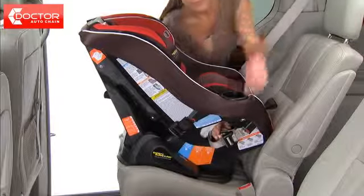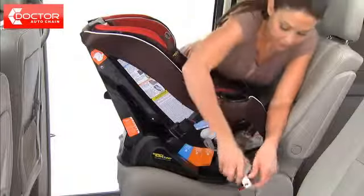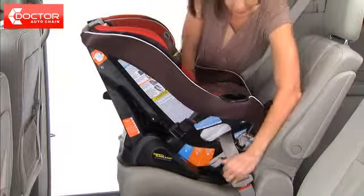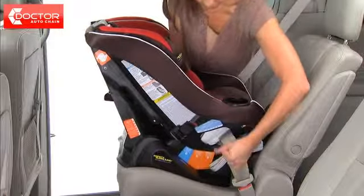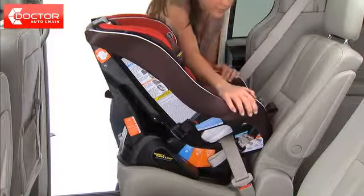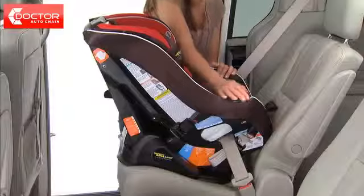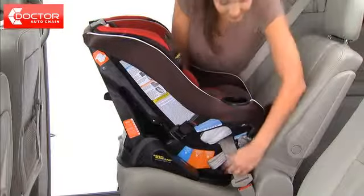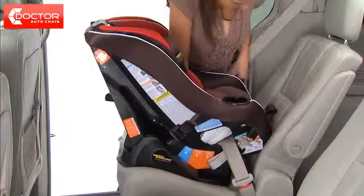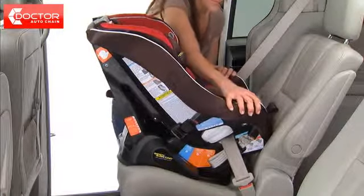Thread the vehicle seat belt through the rear facing openings under the seat pad and buckle the belt. Do not pass the vehicle belt over the top of the seat pad. Press down firmly in the center of the car seat to compress the vehicle seat cushion while tightening the seat belt. To check for secure installation, hold the seat and pull front to back and left to right at the belt path. The car seat should not move more than 1 inch side to side or forward. If it does, continue to tighten and retest until the movement is less than 1 inch.